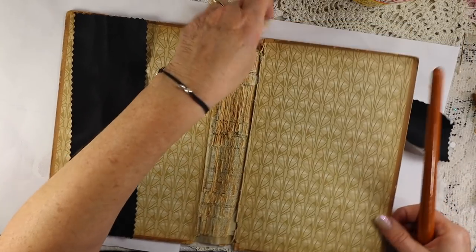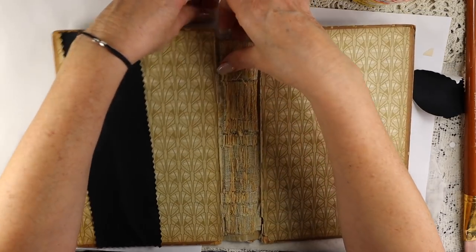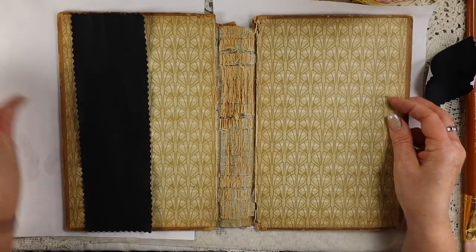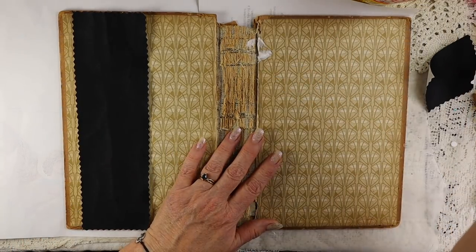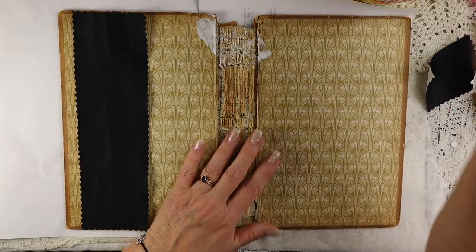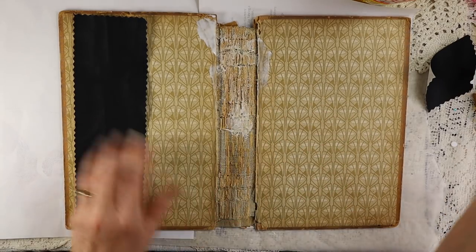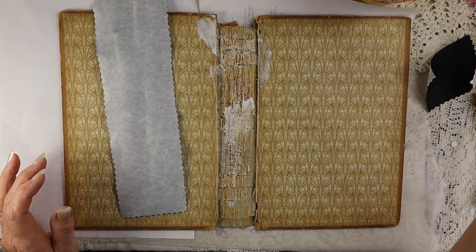So I'm going to slap down some Mod Podge. For those of you who are purists, you would probably want to use some kind of archival glue, but I'm just going to use Mod Podge to glue this down. You can also use gel medium or matte medium. I'm really going to put a lot of glue down because it's loose under here. I just really want to make sure that this stays. Then I'm also going to put some on this as well and let it sit and dry.